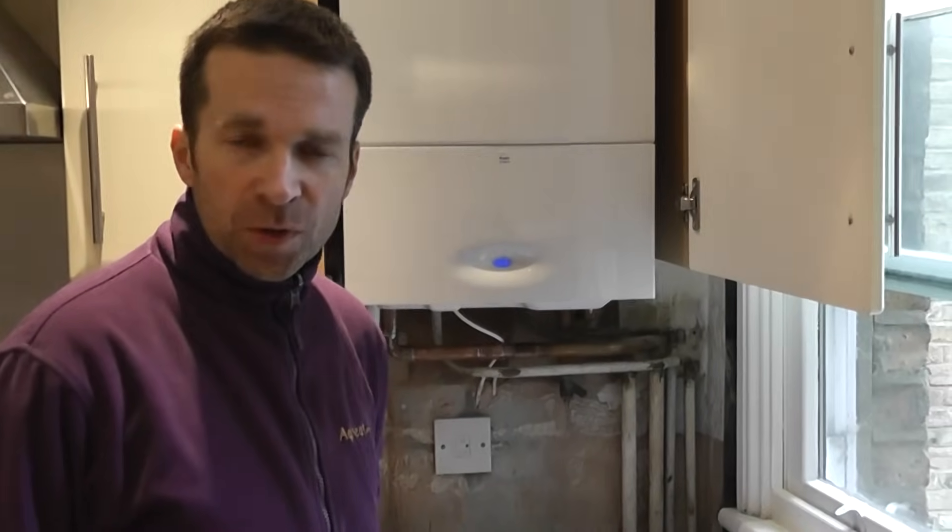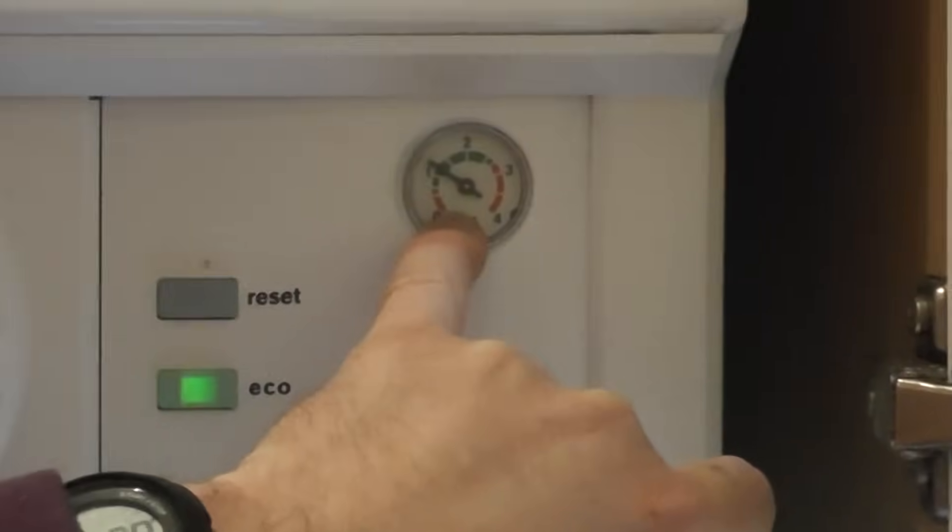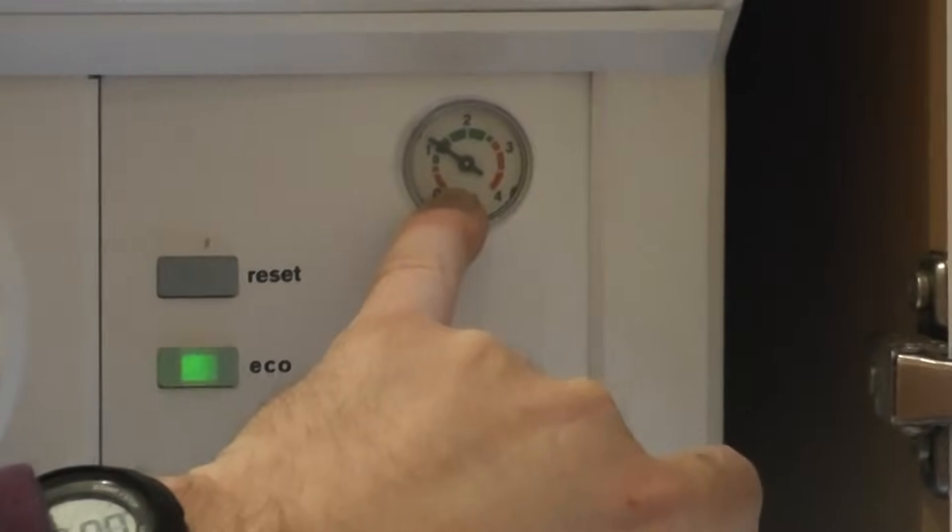I've got an internal filling link on the boiler. This needle here is your pressure gauge — it tells you what the pressure reading is at the boiler. If you find it at zero, that means you need to put pressure in the system; it means it's running empty.